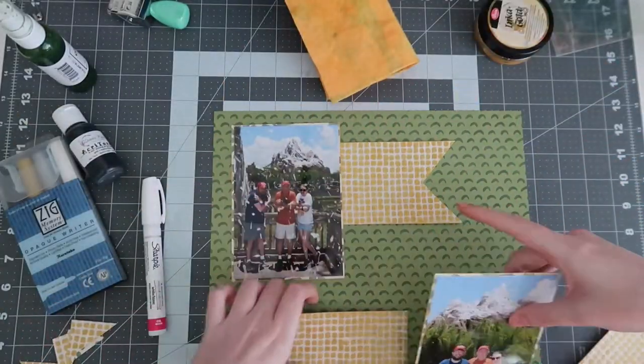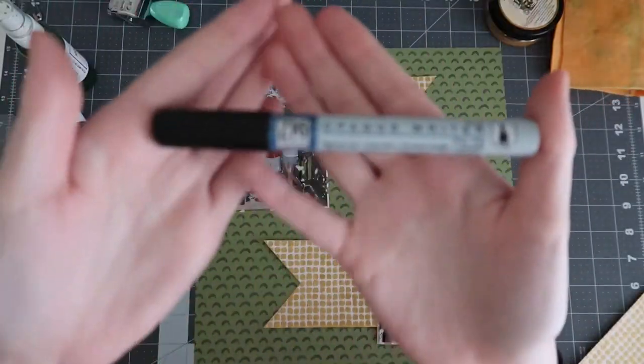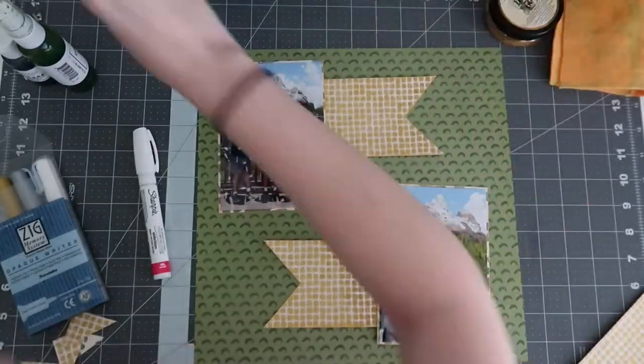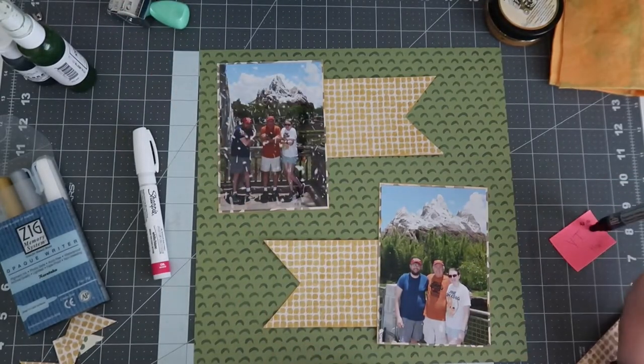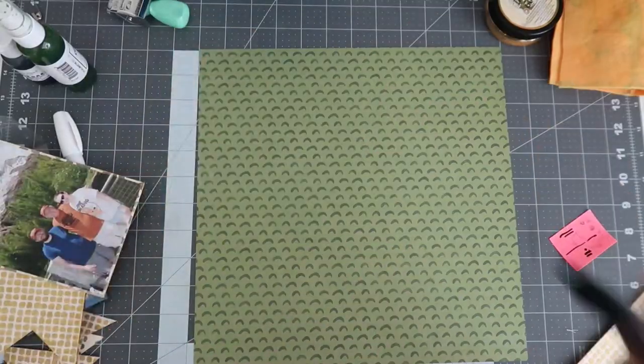As you can tell, these are some Disney photos of us in front of a roller coaster ride at Walt Disney World's Animal Kingdom — such a fun ride.